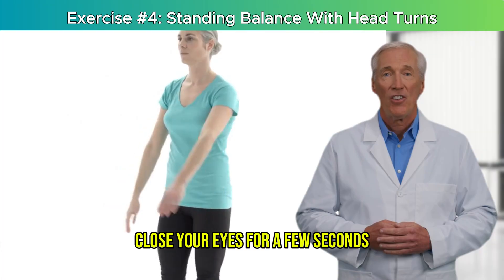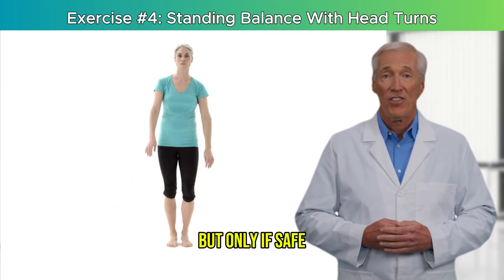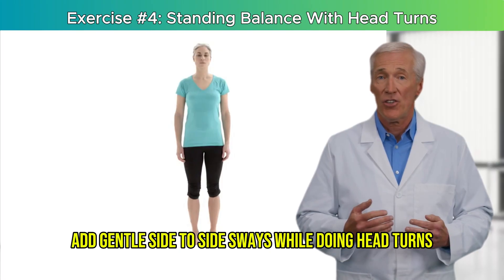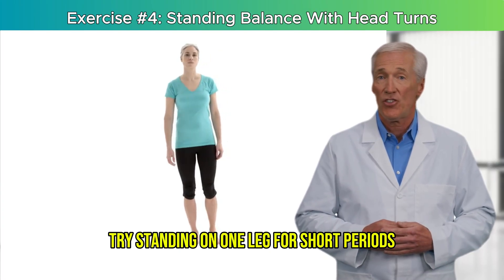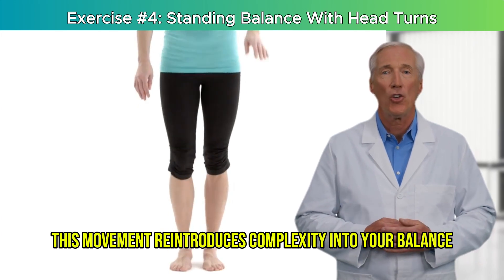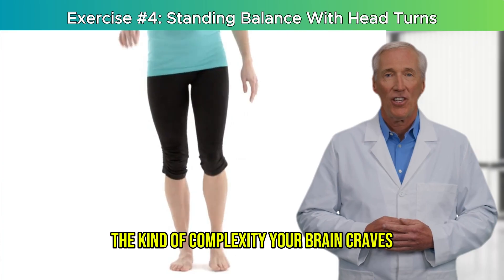Progressions: close your eyes for a few seconds, but only if safe. Add gentle side-to-side sways while doing head turns. Try standing on one leg for short periods during the exercise. This movement reintroduces complexity into your balance — the kind of complexity your brain craves.